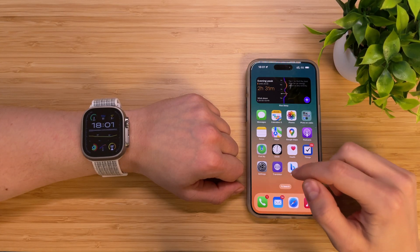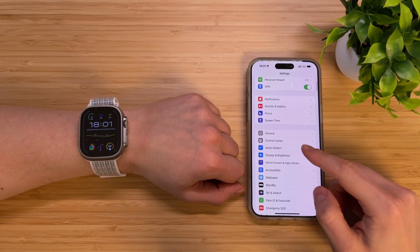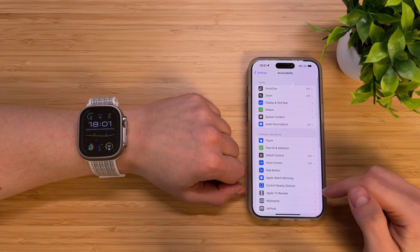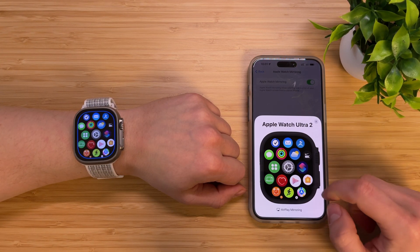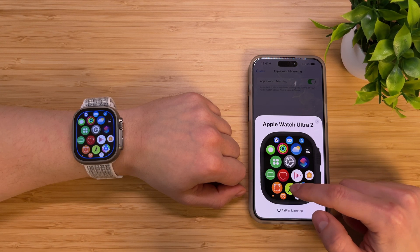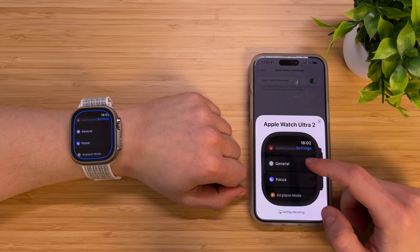You can also control your Apple Watch right from your iPhone. On your iPhone, go to Settings, Accessibility, Apple Watch Mirroring, and activate it. Now you can operate your Apple Watch from the screen of your iPhone — you can even press the digital crown and the Home button.